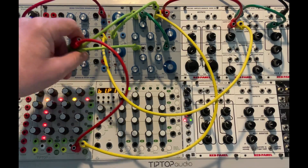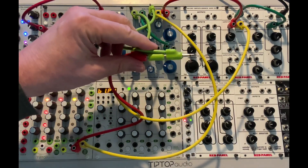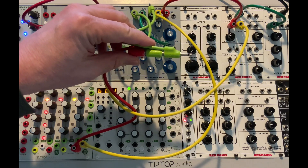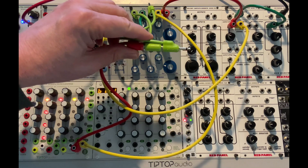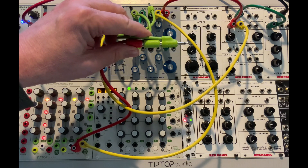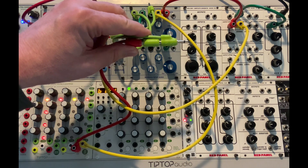Tip number four: stackables. This is the essence of Buchla, and in the Buchla paradigm, the old 200 used banana jacks, and you can stack them and send them anywhere. It's a mult.